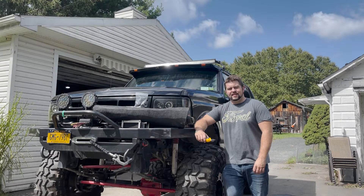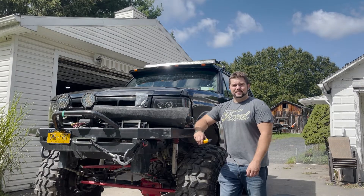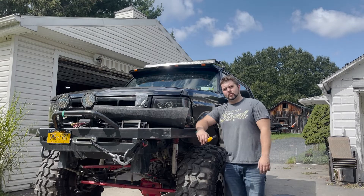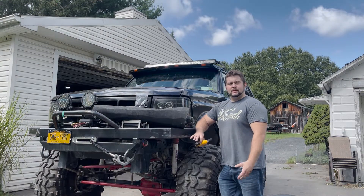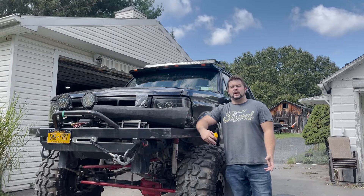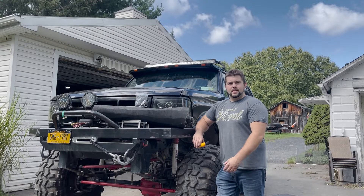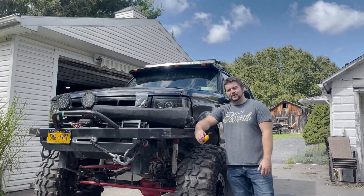Hey, how's it going guys? Today I'm in the box garage and we're going to try and quiet down the Bronco. This is my 96 Bronco — I swapped in a 7.3 Power Stroke under the hood. I've been driving it on and off for about a year and change now, doing a few upgrades here and there. I'm finally getting to the point where I'm on the street most of the time, but it's also spent on the trails. One complaint I have is that it's loud.